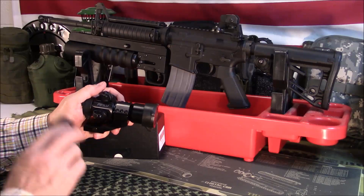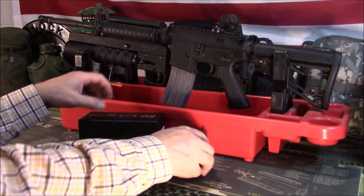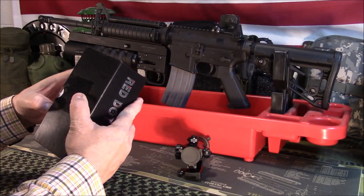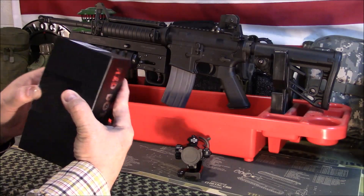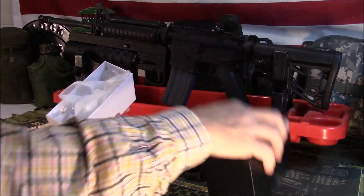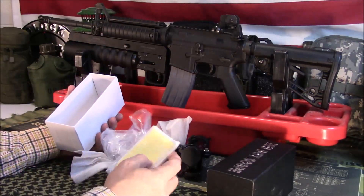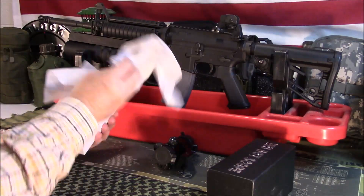The Pinty logo is up here — I blacked mine out a little bit; it's a brighter white than that when you first get it. It comes in a plain cardboard style box, nothing too fancy. It does come with the instruction manual, a little cleaning rag for your lens, the battery, and the Allen wrench for tightening everything down.